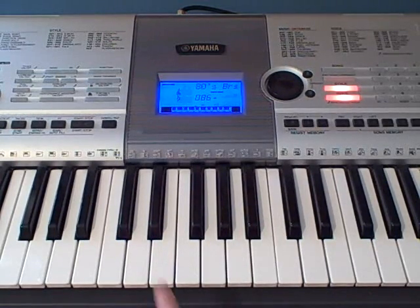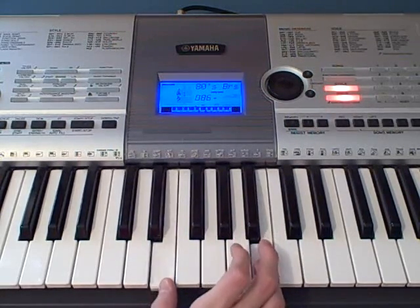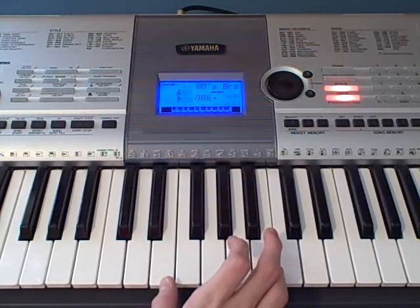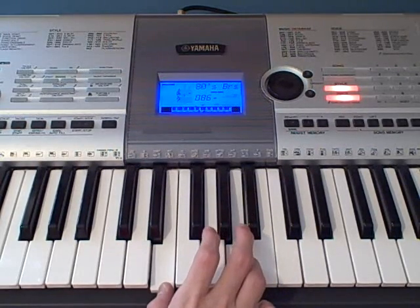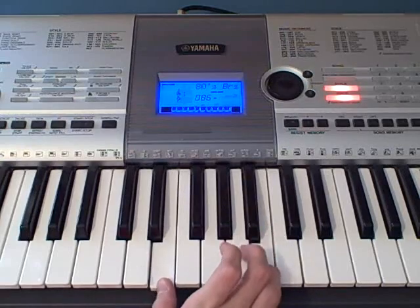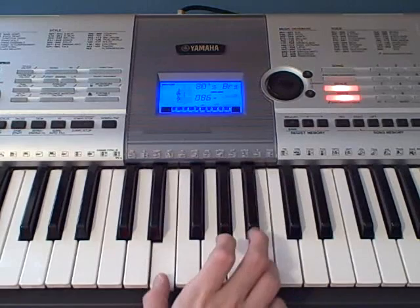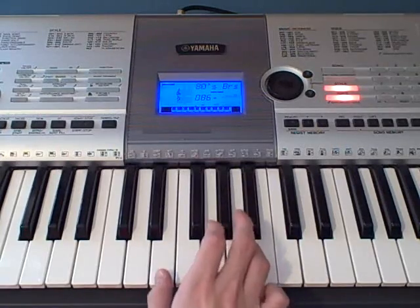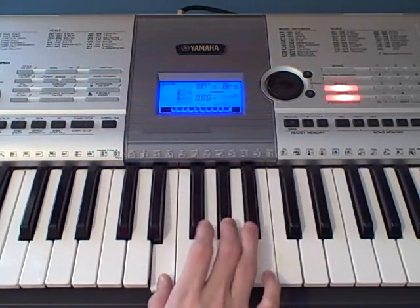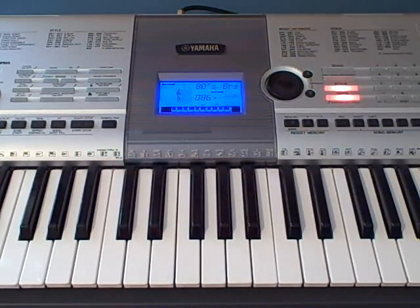And then you're going to move to an E and a B together. And then you're going to move down to E and A together. So it's going to go from E to B, to E to A, and you'll be playing that part twice. So this is how the first part sounds all together — and then you're going to be playing that once more.